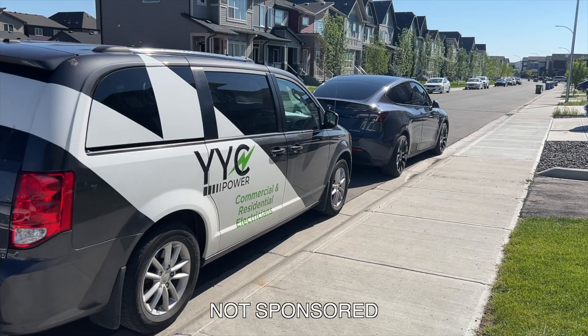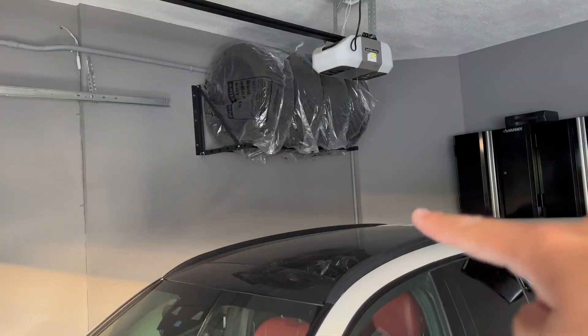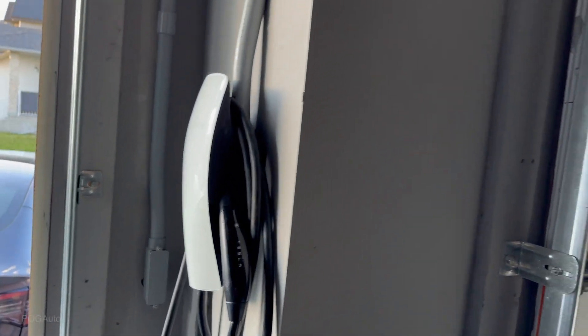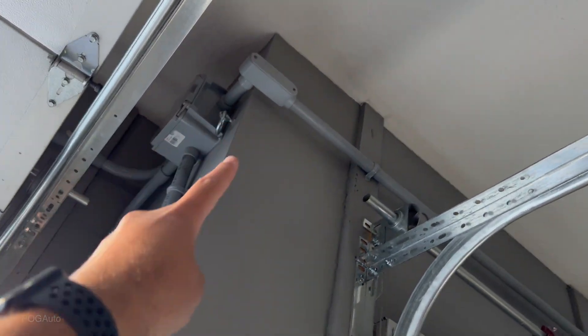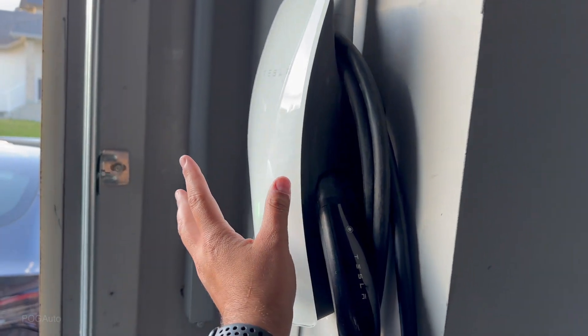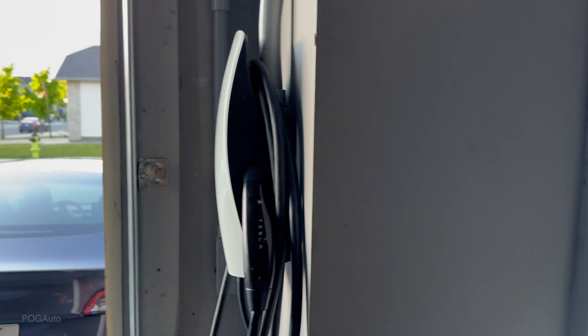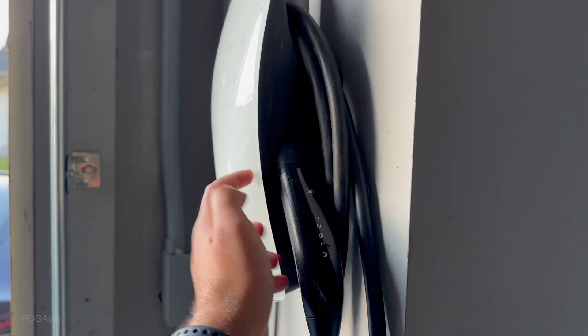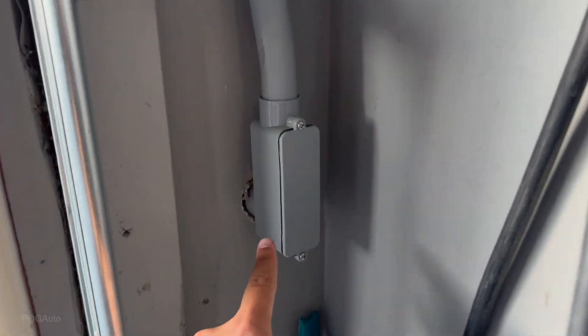With all the charging issues, I contacted YYC Power — the same family-owned company that did the first install. This is not a sponsored video; I just had a great experience, which is why I'm crediting them. We have this PVC line from the first install coming from the basement to the original wall connector. They then installed this box that splits the power — this main wall connector is what powers the other two and is where everything is programmed.